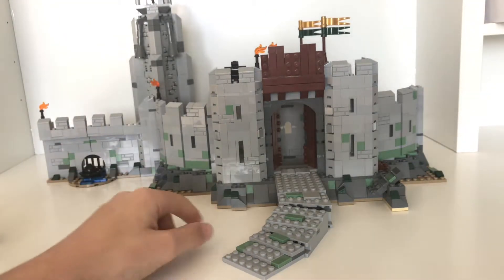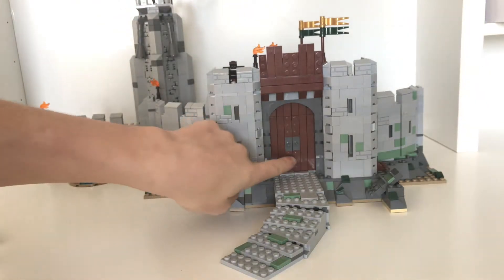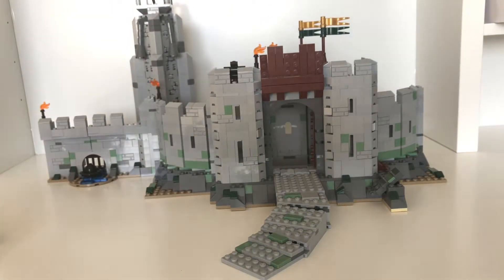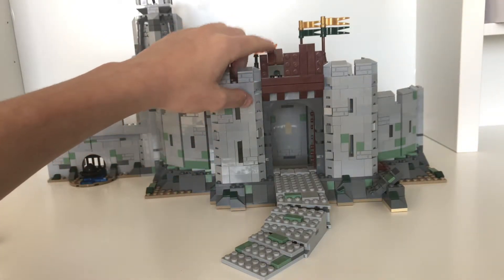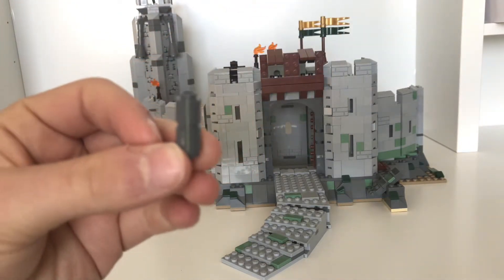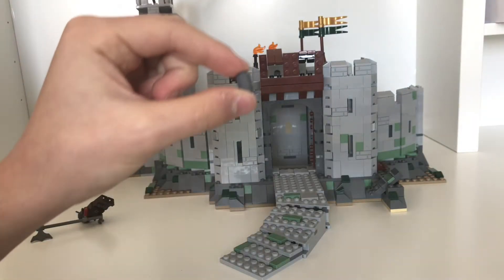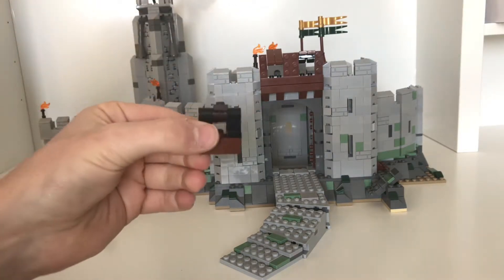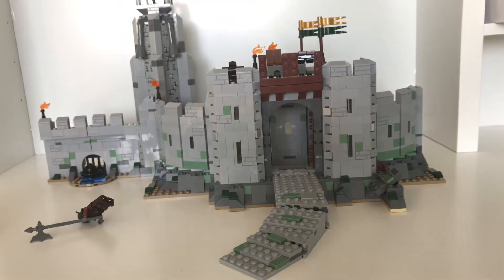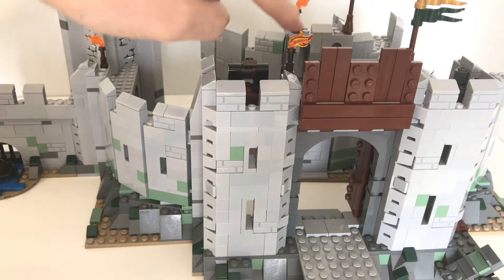Starting with the front part - the doors open and close on hinges pretty nicely with a little bit of friction. Up above is where you can throw the rocks out. You can open these up and they include a ton - like six of these 1x1 cylinder pieces - so you can roll them onto the gate. These cylinders can also be used on the catapult. You get a catapult up here - pretty basic catapult, push down here and they fire off. There's also a torch and a flag for detail.